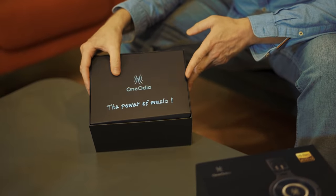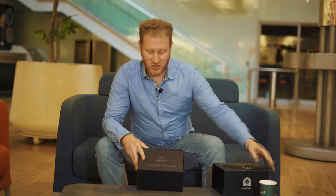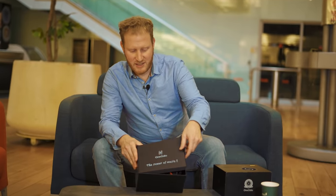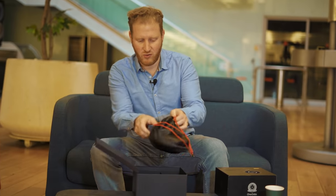Let's take a look inside — this is what it's all about, the power of music. Getting these in the post feels like you're getting a gift from the gods, with this beautiful little silver-imprinted envelope. We open that and get a really nice little goodie bag — black and red, a really cool design that you can carry with you wherever you're going.